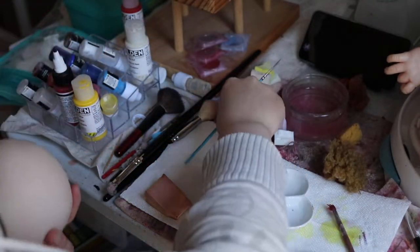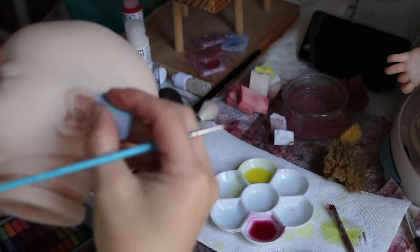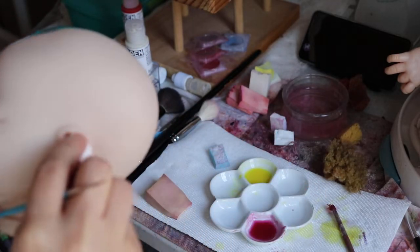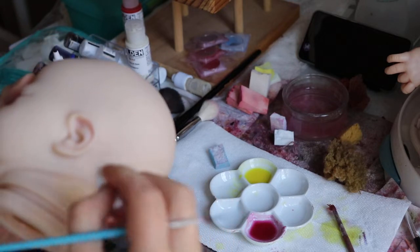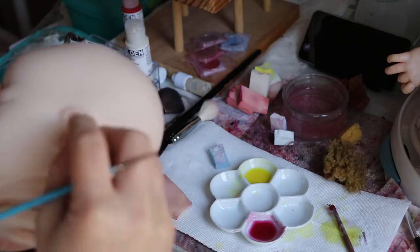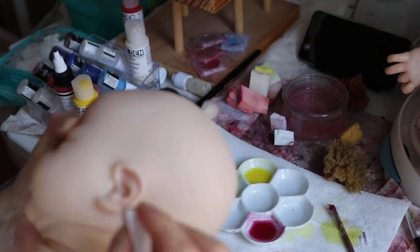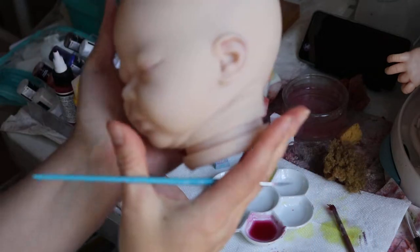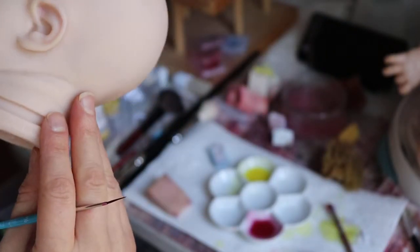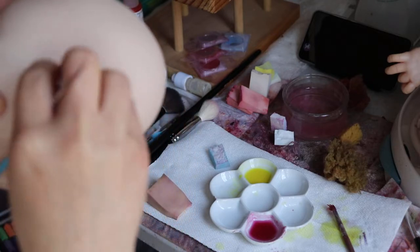I got a little bit I don't really want up there on her ear — whoops, slipped a little bit. I'm just really rubbing this in to blend it. But like I said, you don't have to worry about the colors coming off — they're there. It's a little bit of a dark spot in the top there.